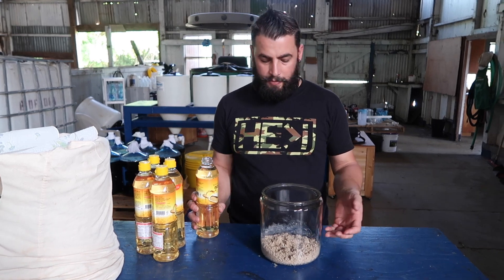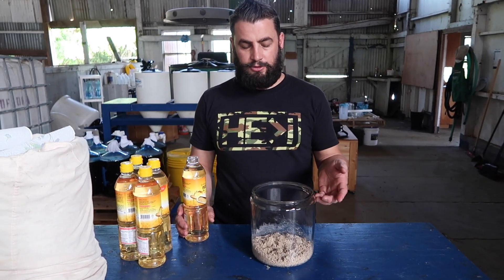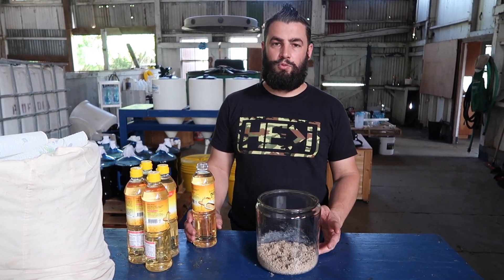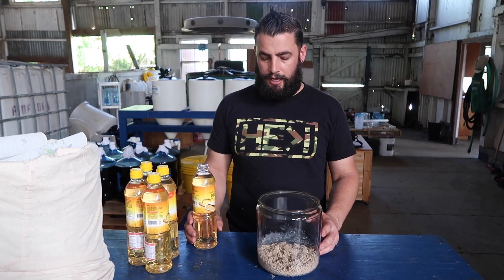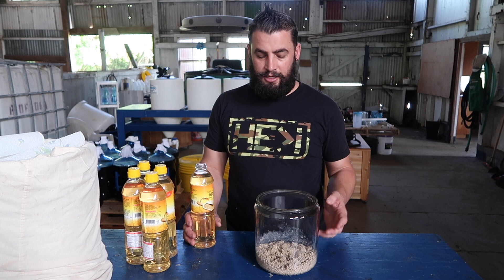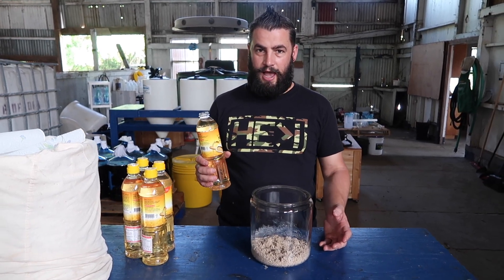Super easy. We want about one part coral sand to about ten parts vinegar approximately. You can use a little bit more coral sand if you want, but you don't need to. The reaction that takes place is pretty cool.